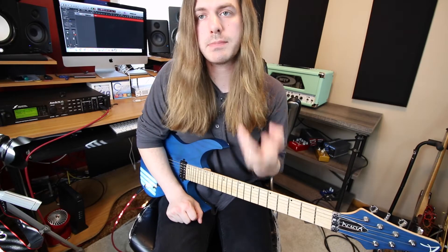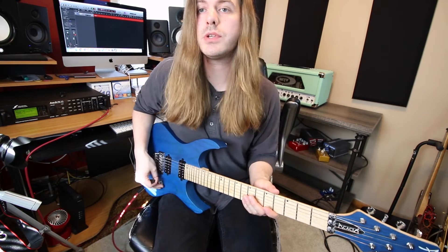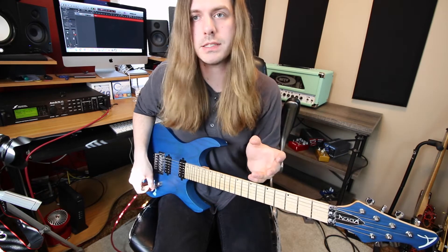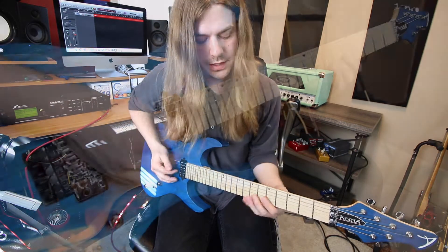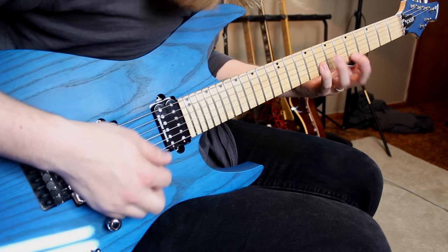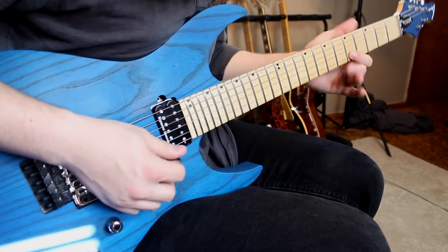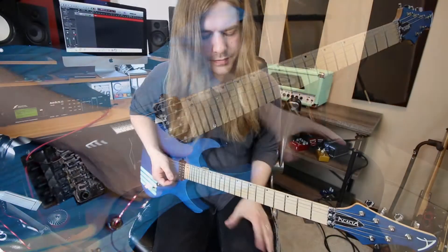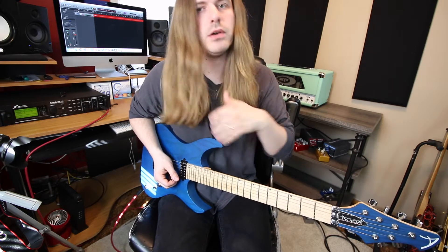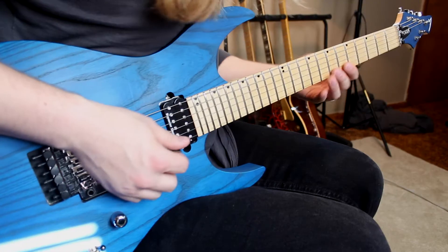Example number one: spice things up by physically playing it differently. The original lick had hammer-ons and pull-offs, so now I'm going to pick everything. It's the exact same lick with no hammer-ons or pull-offs, but it has a much more aggressive sound because I'm picking everything. You can also go the other way — if you're originally picking it all, add some hammer-ons and pull-offs for a great variation.